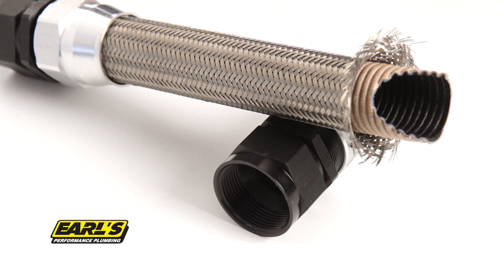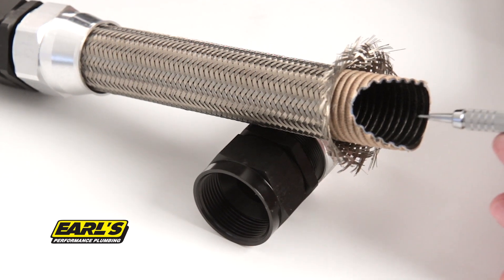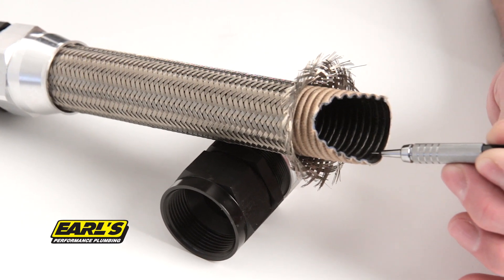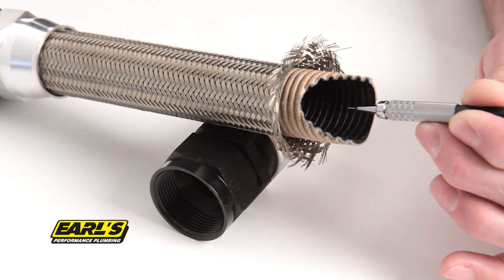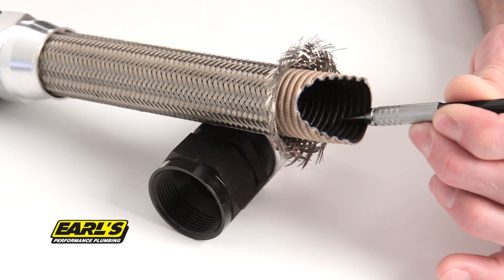Earl's Ultra Pro eliminates these worries. Ultra Pro utilizes an inner liner made of PTFE, which is impervious to all known oils, fuels, and coolants on the market today. The liner is also carbon infused, which helps dissipate static charges.